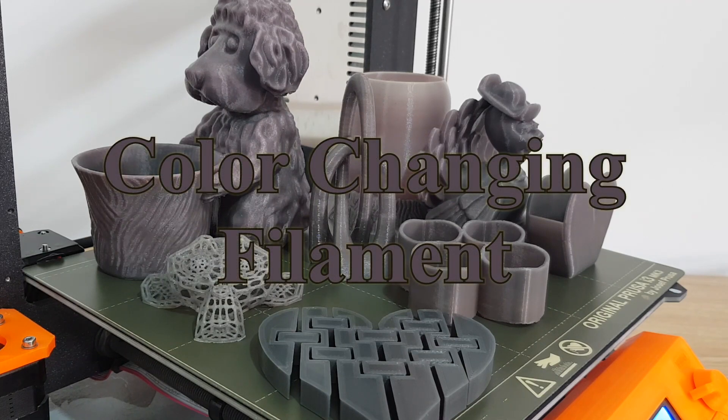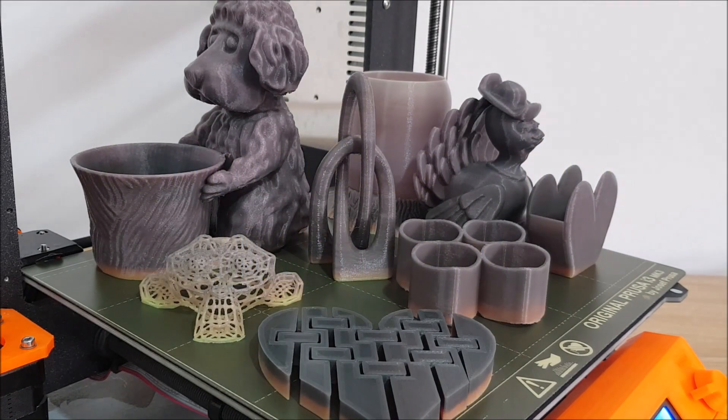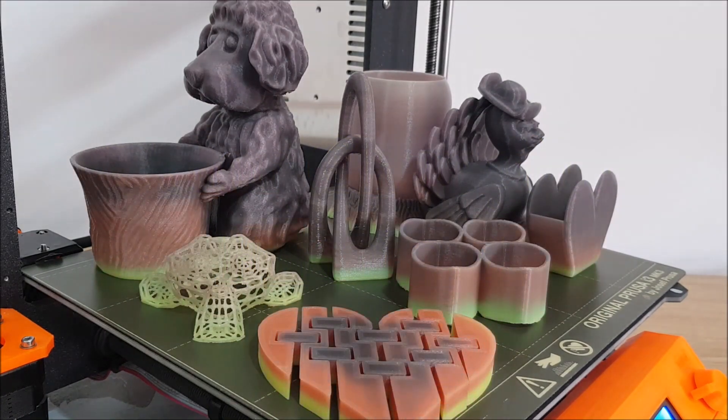Dear friends, have you ever tried a color-changing filament? It is made of an interesting material that changes its color under temperature.